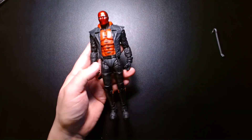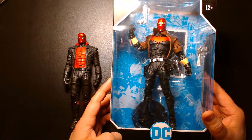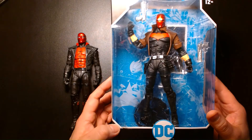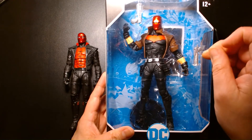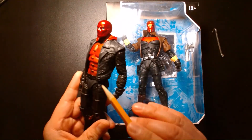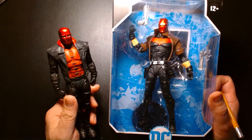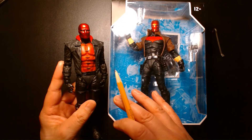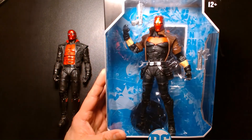Even if you have this figure, it's not necessarily going to replace the original — that's the Red Hood everyone wanted. It's the one that's really hard to get and goes for a lot of money on the secondary market. It's unfortunate that McFarlane Toys no longer includes pistols or any sort of guns. The original figure has the holsters and the guns, and this new one comes so close — if it came with holsters and guns you could get this and call it a day, but knowing that other one exists, it's really going to hurt.